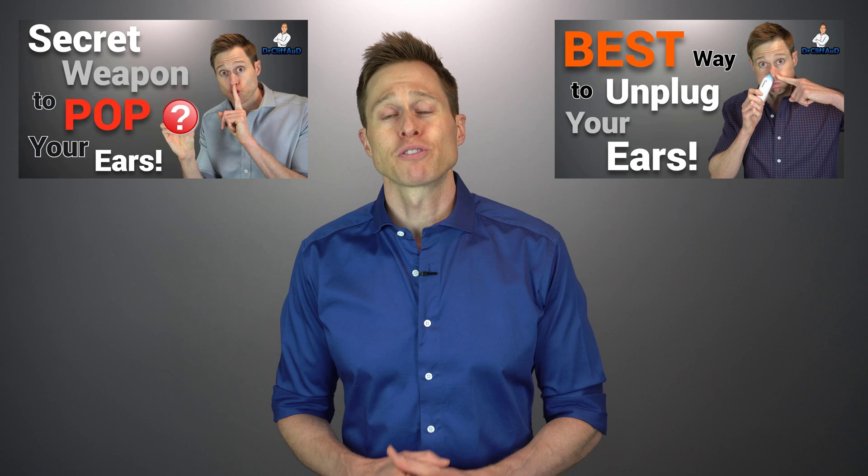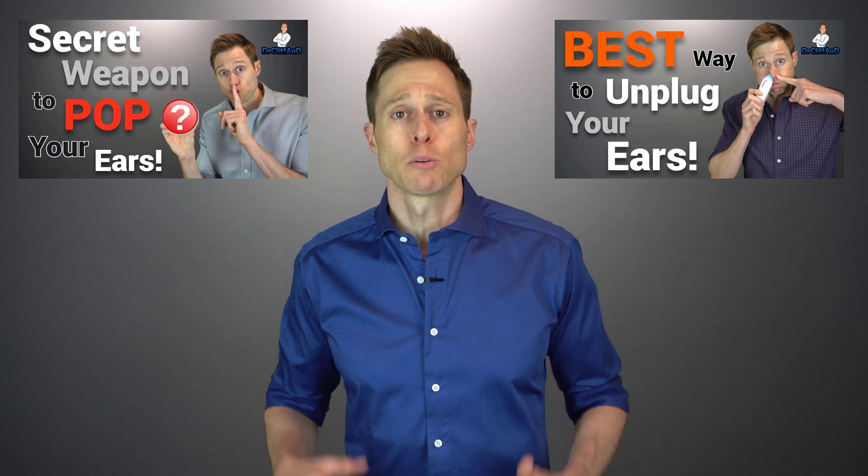Trust me, I really wanted these to work because I wanted to be able to sell these through an Amazon affiliate link, but I cannot in good conscience actually recommend them. In my opinion, if you're looking for a significantly better and more effective way of reducing ear pain when flying, you should check out my video on the Eustachie and my video on the Ear Popper — both are significantly better when it comes to popping your ears when flying. I will have them linked in the description. Just know that there are ways to reduce your ear pain — I just do not believe that the EarPlanes are one of them.